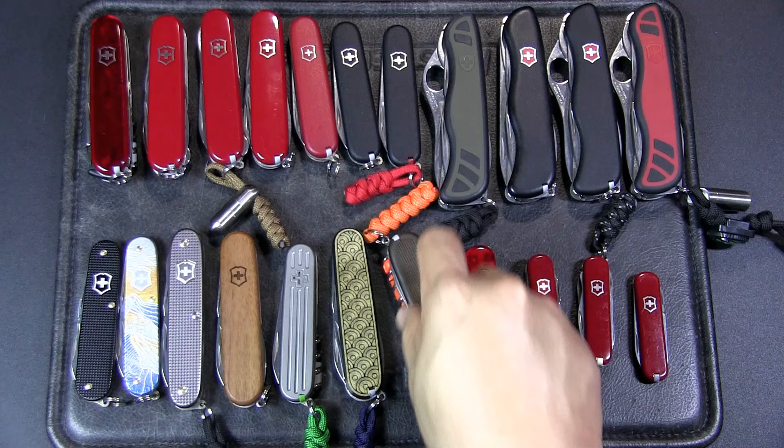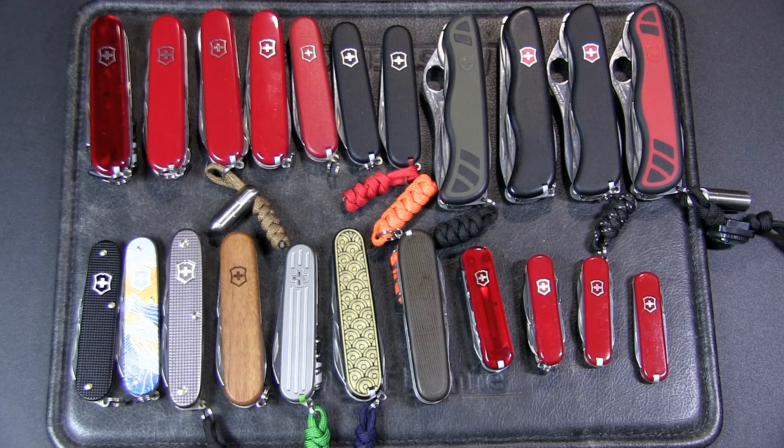Well, there you have it — that's my state of the collection. Do you have any favorites or any identical models? Let me know which is your favorite Swiss Army knife in the comments below. I hope you enjoyed this video. Remember, I'll solve your problem — send me your knives! If you liked the video, please give it a thumbs up, and if you like the content in general, please subscribe to the channel and hit that notification bell. Thanks for watching — talk to you soon!